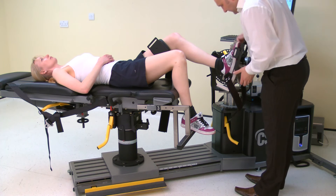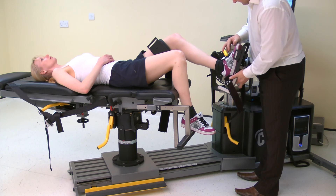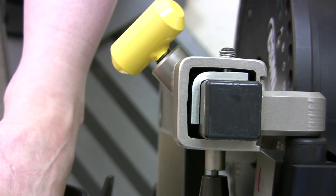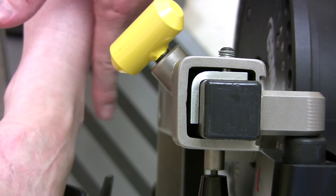Before fully securing the foot to the foot plate or the thigh to the stabilizer, adjust the axis of rotation. The axis of rotation for plantar and dorsiflexion is set once the lateral malleolus is opposite the black dot on the dynamometer input arm.